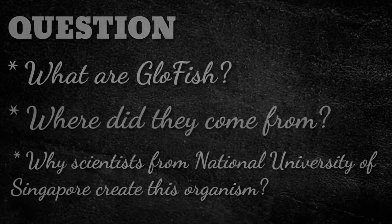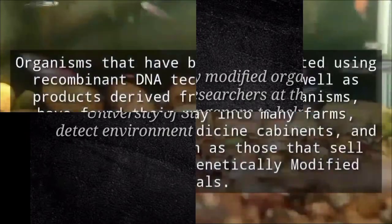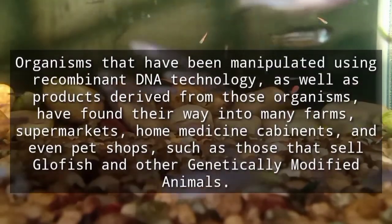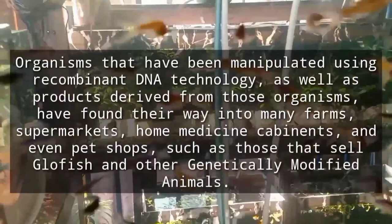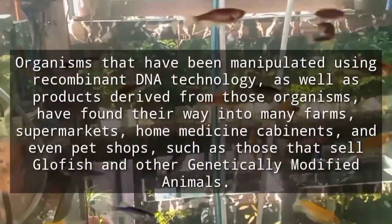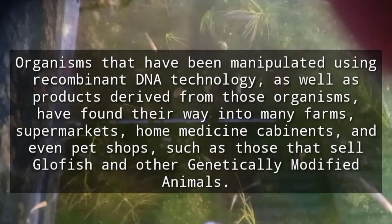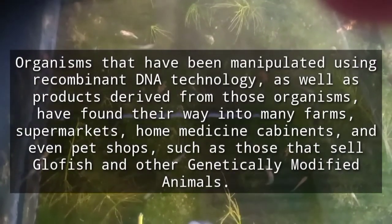Yes, you are correct. Glowfish are genetically modified organisms. They were created by researchers at the National University of Singapore to help detect environmental pollutants in water. Organisms manipulated using recombinant DNA technology, as well as products derived from those organisms, have found their way into many farms, supermarkets, home medicine cabinets, and even pet shops — such as those that sell Glowfish and other genetically modified animals.